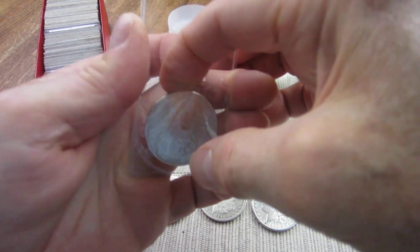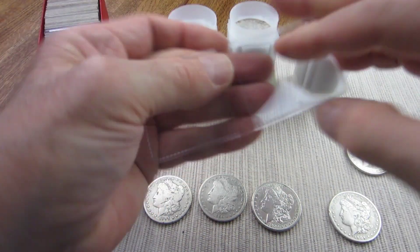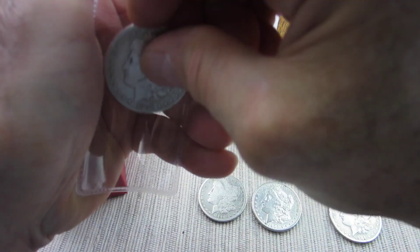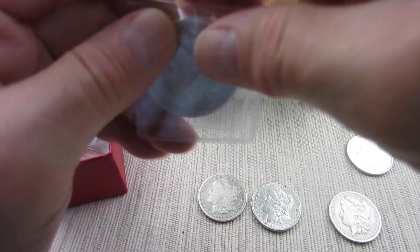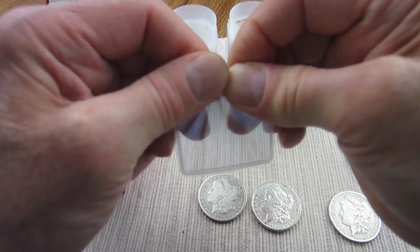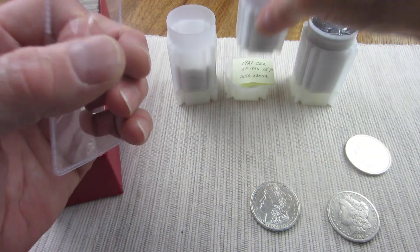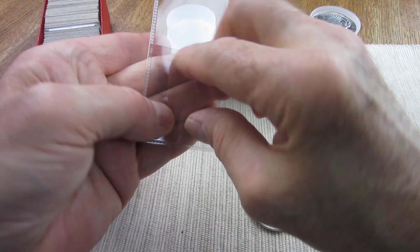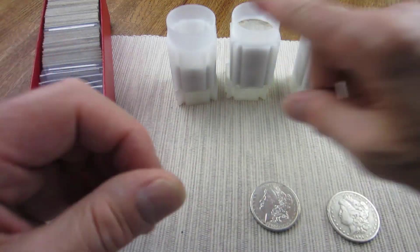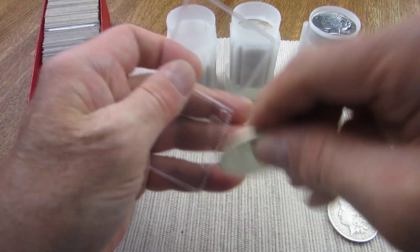I just wish I could have found more to fill up these tubes. What they were asking for the 1921s would have been in the 30s and I wasn't looking to spend that. I'll go over these another day to double-check the grades, then decide what kind of tube to put them in. Like with the 1921s, I want to keep them broken down by grade — Extra Fine to MS in one tube and lower grade in another.